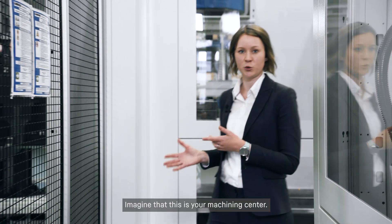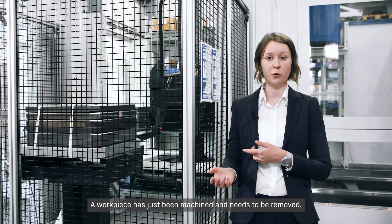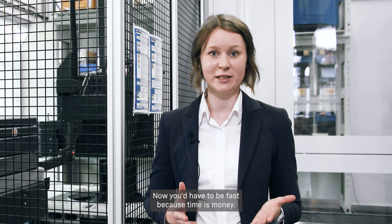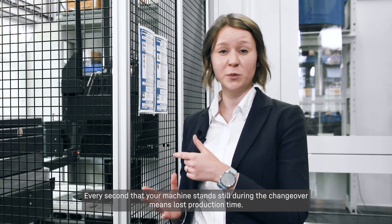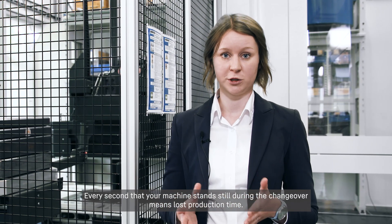Imagine that this is your machining center. A workpiece has just been machined and needs to be removed. Now you have to be fast, because time is money. Every second that your machine stands still during the changeover means lost production time.